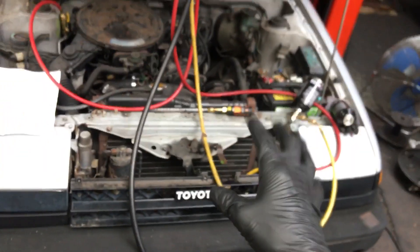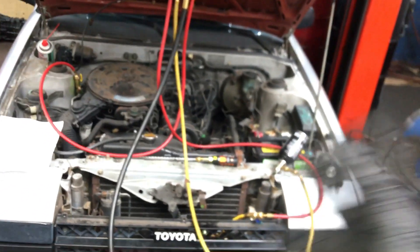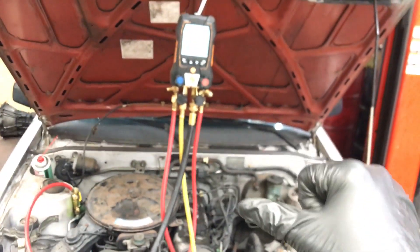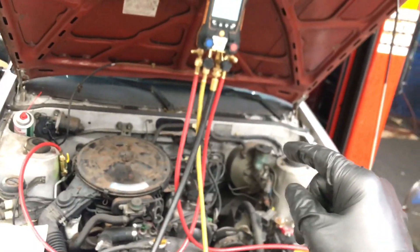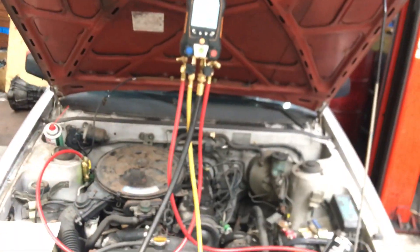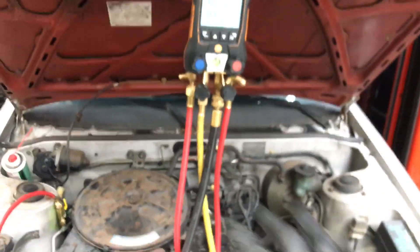This is just for entertainment purposes only — the customer wanted this installed. I told them at least get a receiver dryer, but the customer doesn't want a receiver dryer, they just want to put in the minimum. Remember from the other video, I put this through a nitrogen pressure decay test, filled it up to 200 psi, and there was no leak — it was holding perfect.